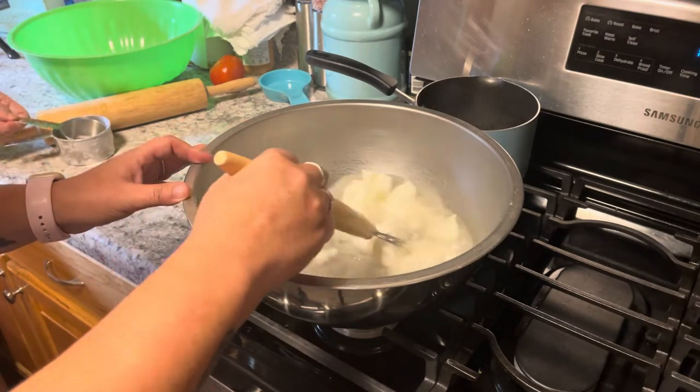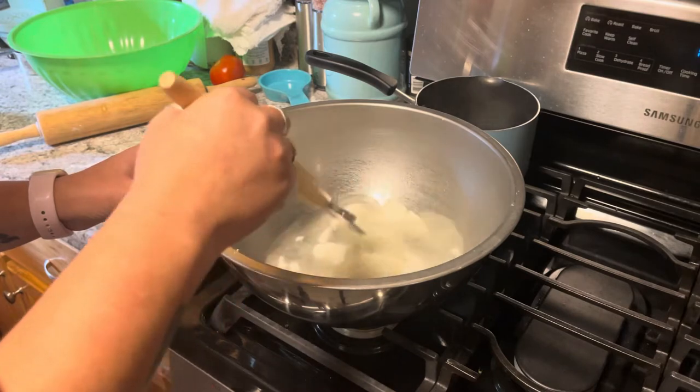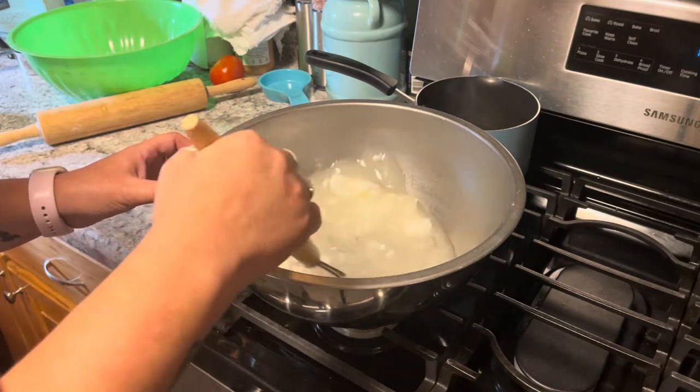Then you just want to get all of this mixed and melted. All you're going to need is between five and a half and six cups of flour. I start with five and a half, plus a bit of salt, and that is the dough.